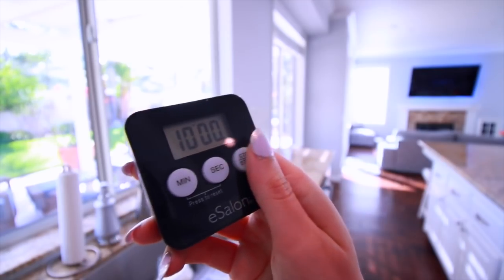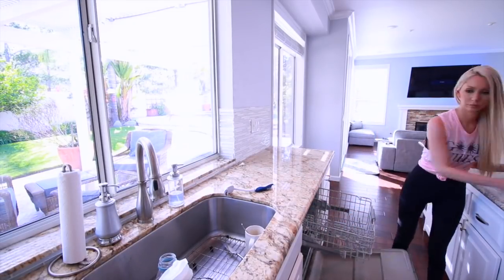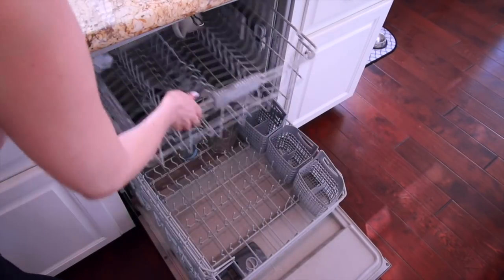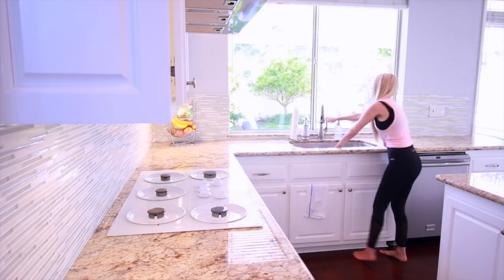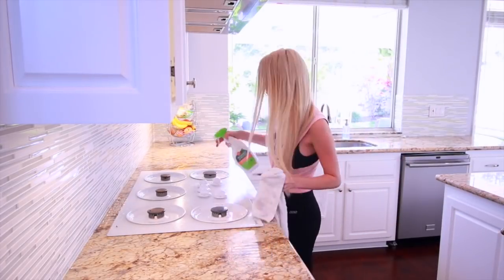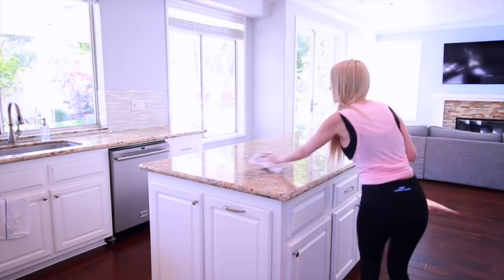The kitchen takes between 10 to 15 minutes depending on my dish situation. I start by either unloading or loading the dishwasher. I also remove the stove gaskets and let them soak in soapy water, while I then go around and wipe down all of the countertops. I also wipe down the sink, the microwave, the fridge — all of the surfaces in the kitchen.